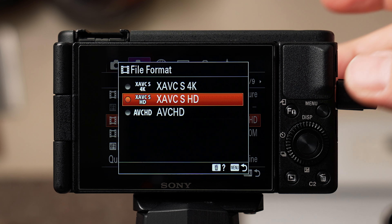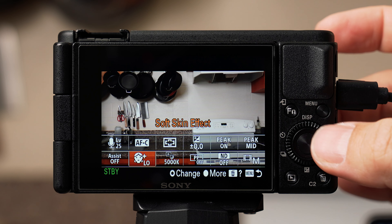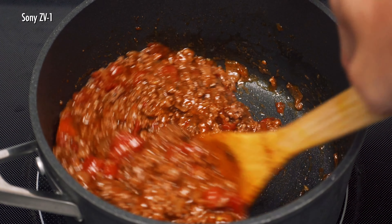These are all my settings for my ZV-1, which I think are not only the best for image quality, but also allow me to quickly access specific commonly used features on the fly. Although this would be helpful in any niche, it's particularly important in cooking videos because I don't have time to be messing with my camera while cooking and potentially burning the food.